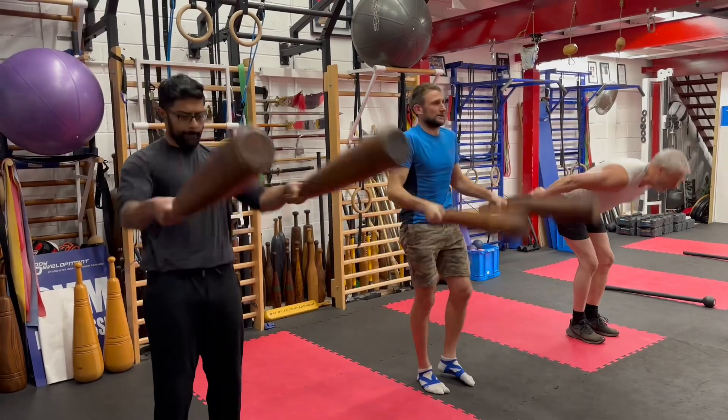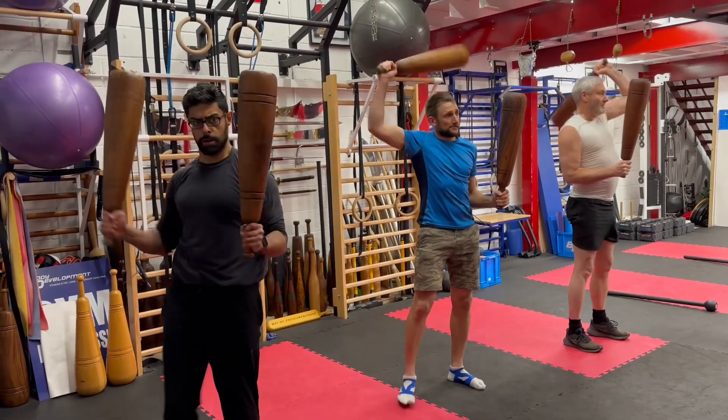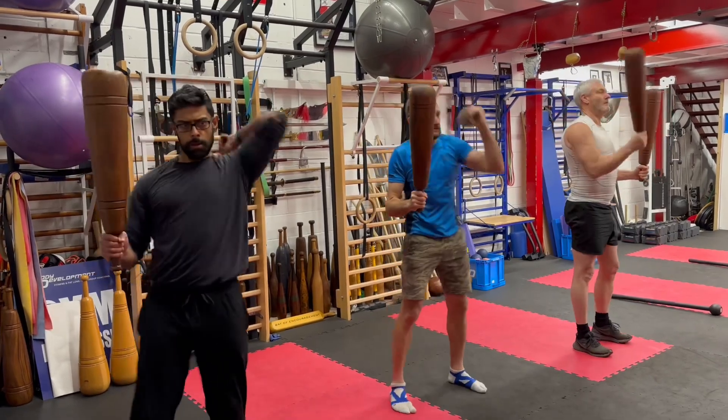So then the second circuit is four casts, followed by a hinge. And again, do this for two sets.